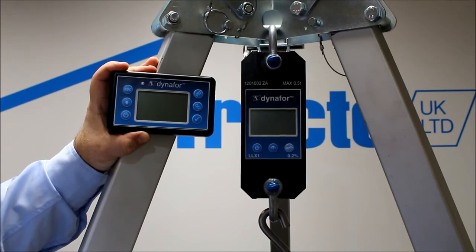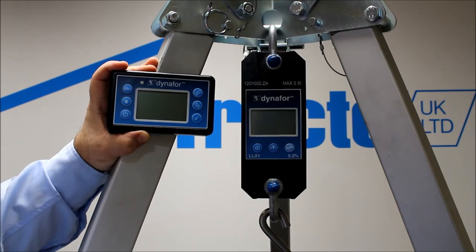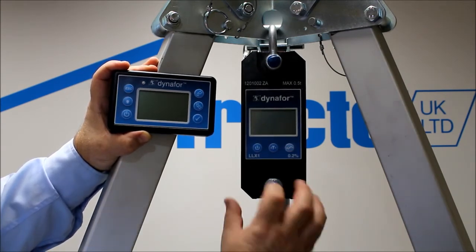It works on 2.4 GHz Zigbee technology and has a range of 40 metres. And this is how easy it is to operate.